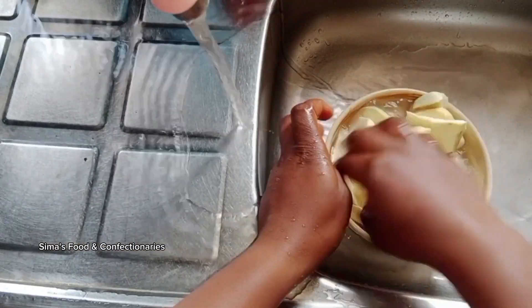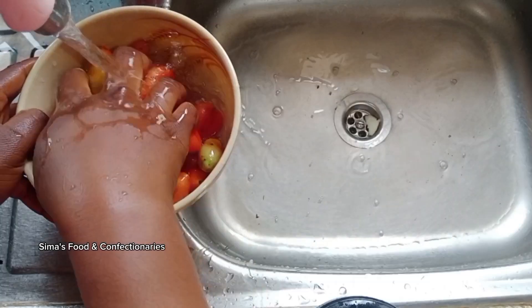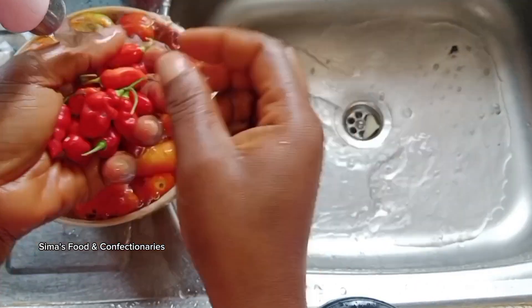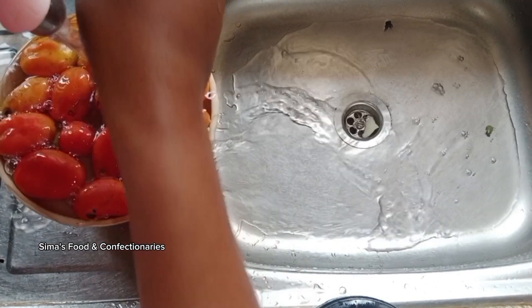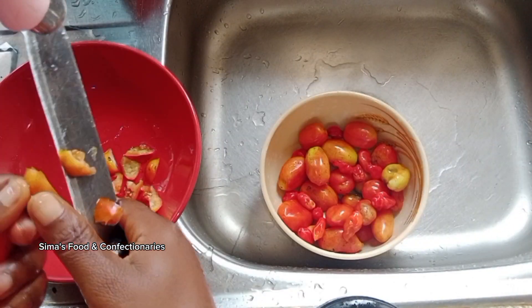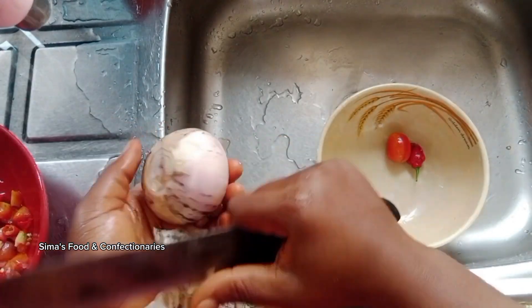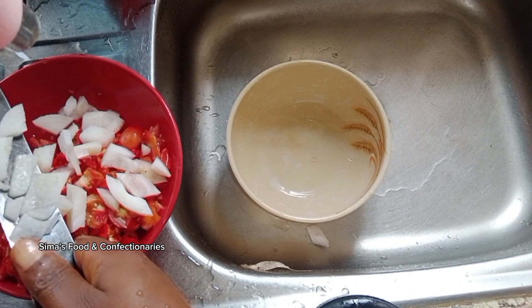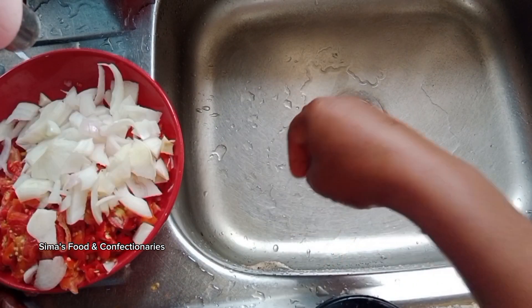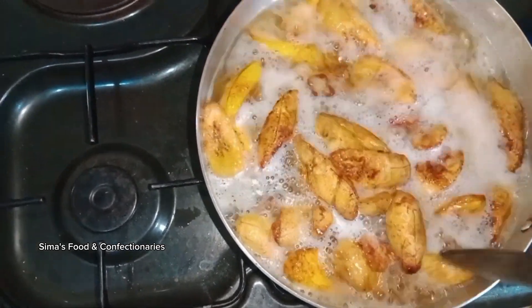Pour your groundnut oil into the frying pan and start frying. While that's still on the fire, wash the tomatoes and pepper, cut them into desirable sizes, and don't forget to slice your onions as well. Now go back to our frying plantain.